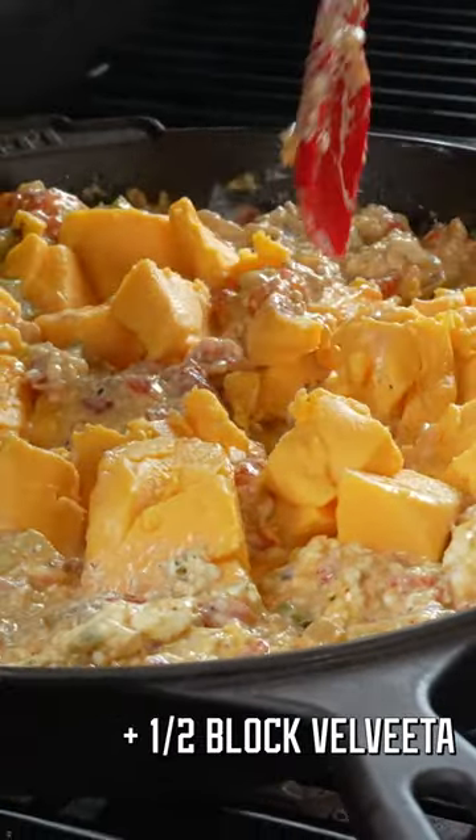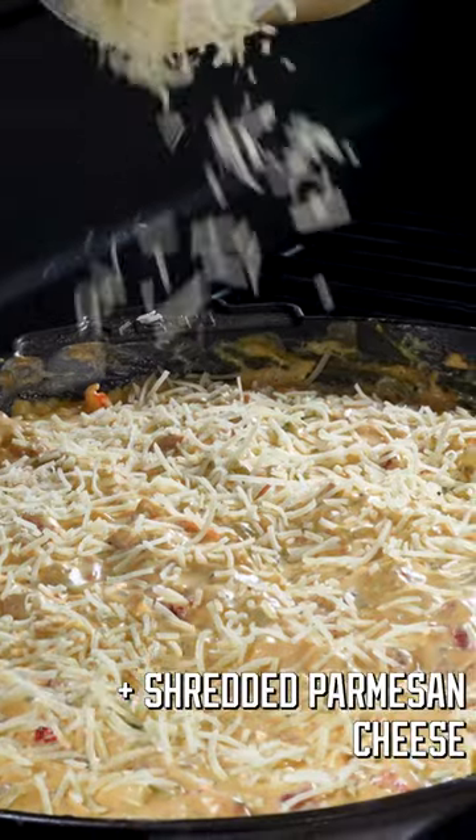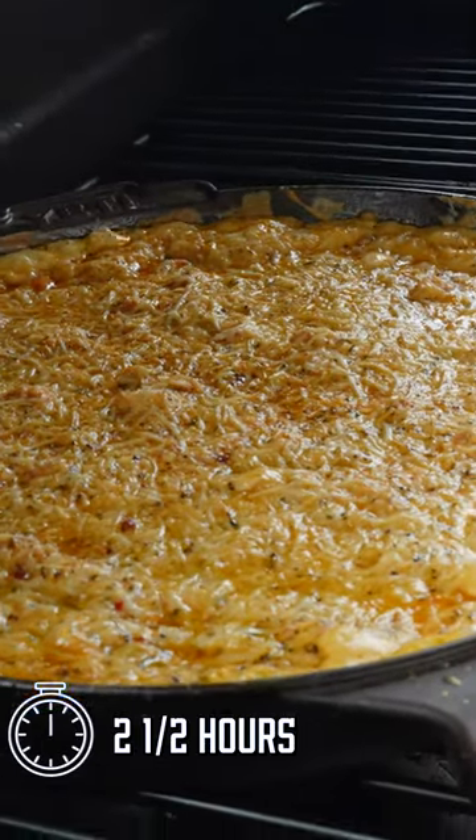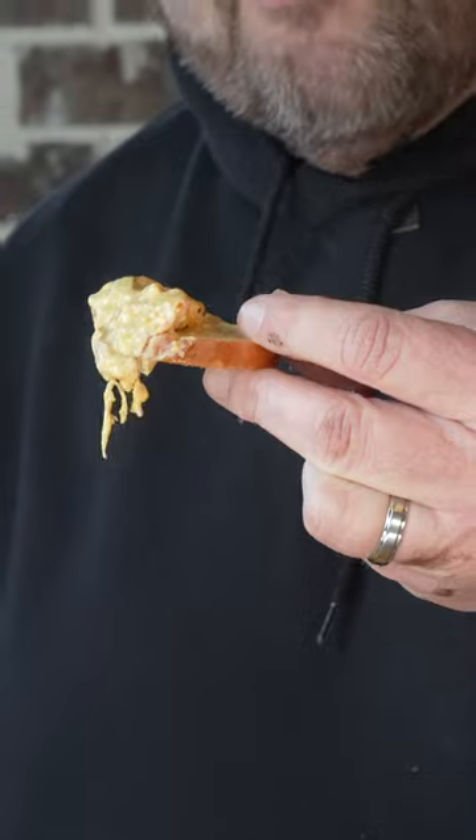I've got about a half a block of Velveeta here. Now I've got some shredded Parmesan cheese. It's been on about two and a half hours — look at that, that old creamy crawfish dip.